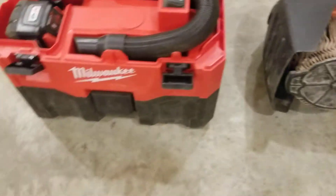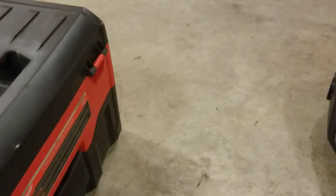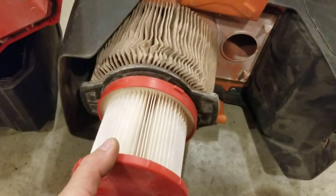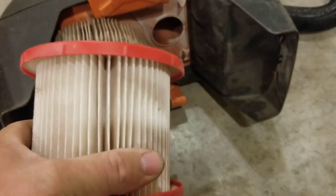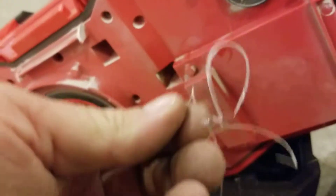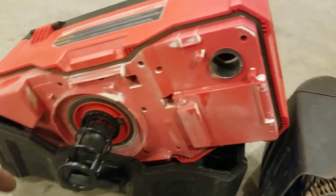Now you look at the Milwaukee and it's a totally different deal — pretty sad. Look at the size of the filter. You see why the Milwaukee can't keep up, because Milwaukee's little paper filter gets plugged up and it loses all suction. Look at the inlet here — not very big at all, already plugging up with stuff. It's just horrible, a poor design by Milwaukee.